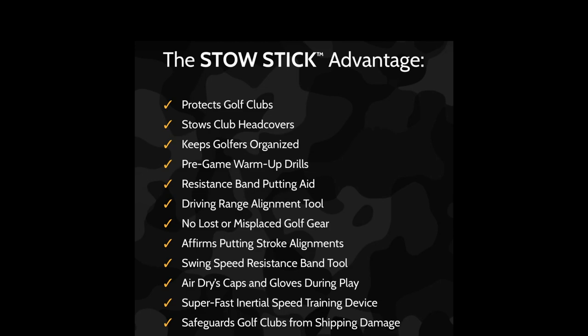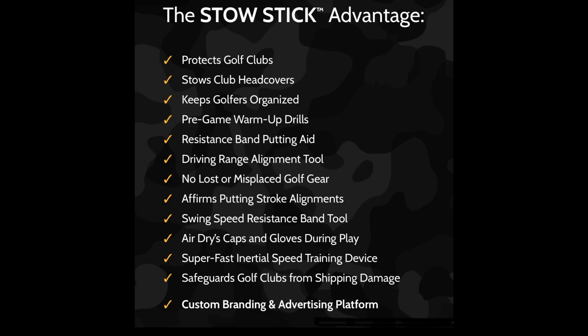If you're interested in seeing what my StowStick numbers are, please stay tuned. Please remember that StowStick offers many A to Z advantages and solutions to help golfers become better golfers.